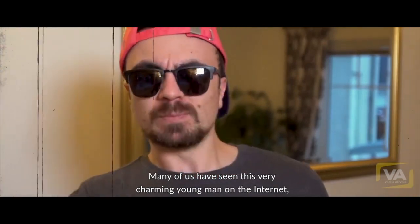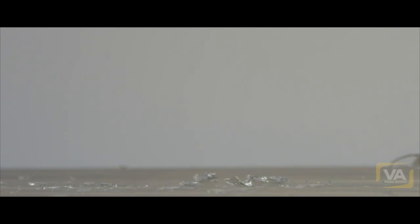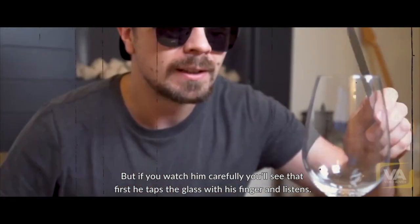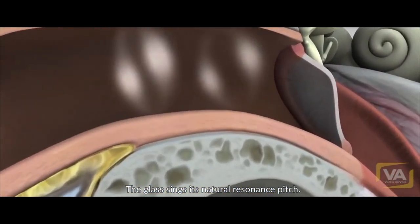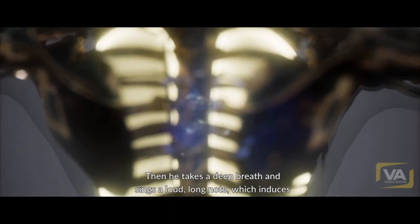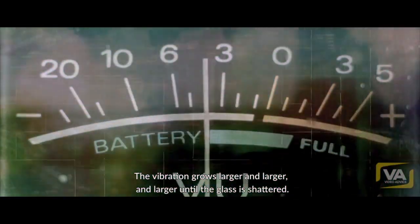Now many of us have seen this very charming young man on the internet who shatters crystal glasses with his powerful voice. But if you watch him carefully, you'll see that first he taps the glass with his finger and listens. The glass sings its natural resonant pitch. Then he takes a deep breath and sings a loud long note. He induces a resonant vibration in the crystal glass, and the vibration grows larger and larger until the glass is shattered.